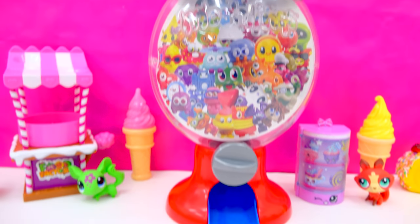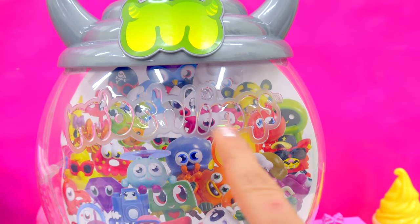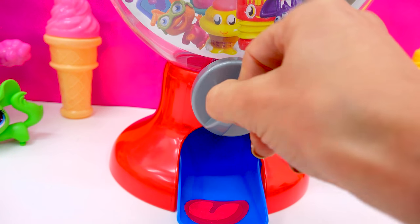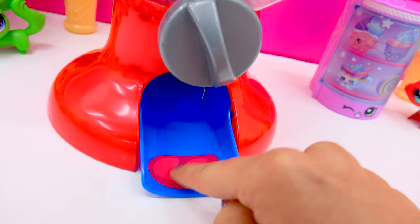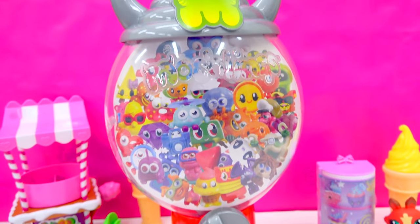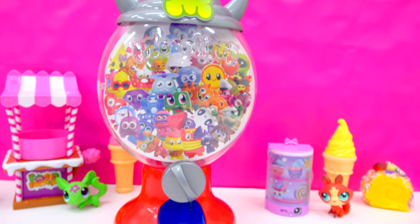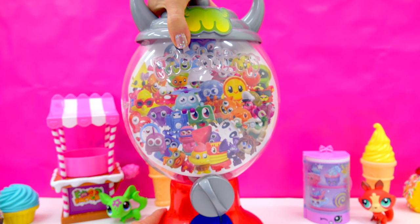Here we are. We've got our gumball machine out. Oh, it's adorable. We've got these little monster ears on the top. It says Moshlings right here. We've got our little glass gumball bowl here. And of course, we've got our little spinner and our little red stand and our little blue chute right here. It looks kind of like a tongue right here — kind of like a monster all in one. Wait, it doesn't have a face. So we need to fill up our gumball machine now. I'll open the top of it, just like that.